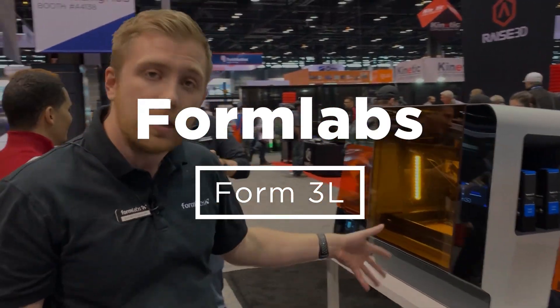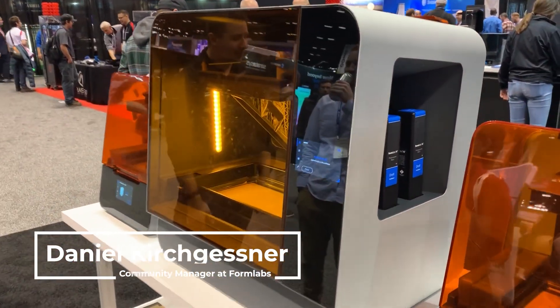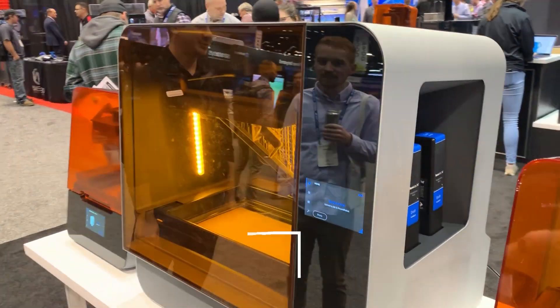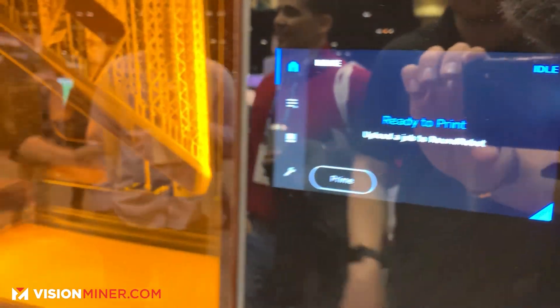This is the Form 3-L, our bigger version of the Form 3. It uses the exact same technology, just with two optical modules or two lasers instead of just one for the normal Form 3.